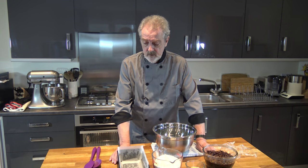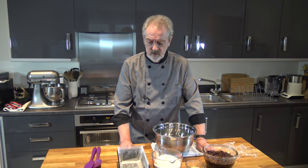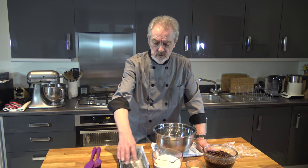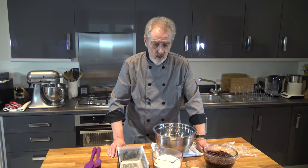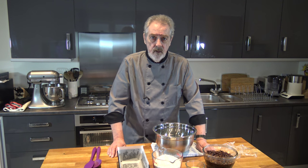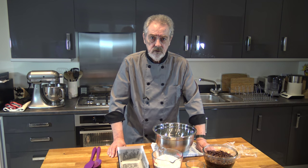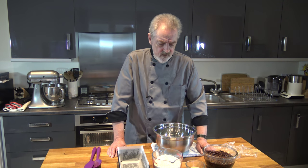I have a two-pound loaf tin here, or 900 gram loaf tin, and I've greased it and lined it with parchment paper. I'm also preheating the oven to 170 degrees Celsius — that's 150 Celsius with a fan, or 325 Fahrenheit.